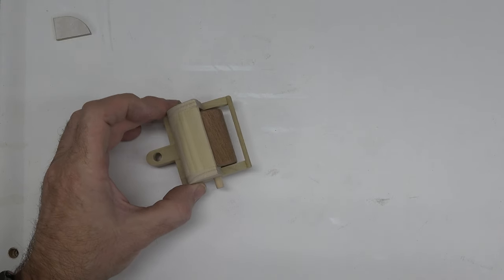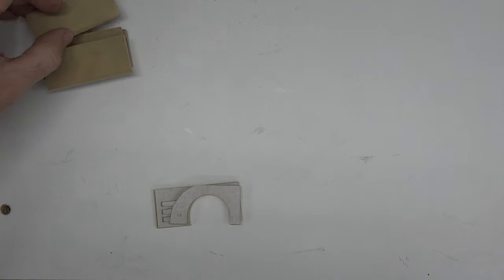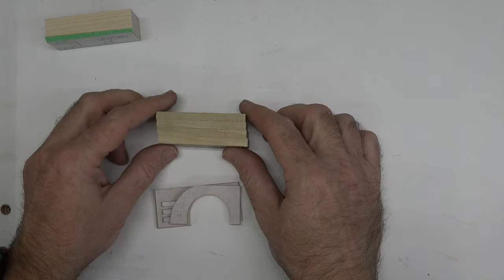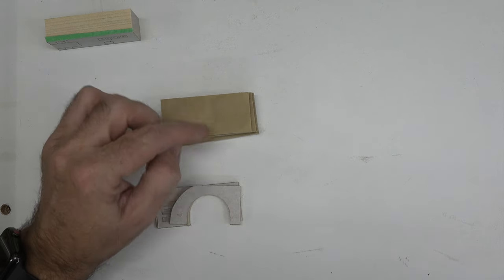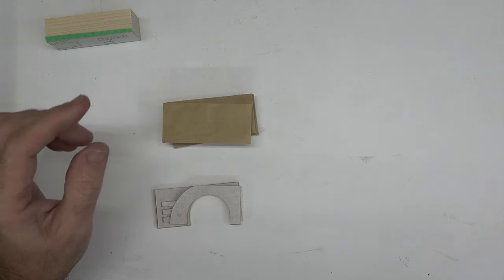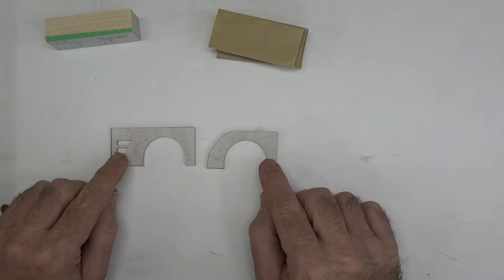Now we move on to the engine and main body of the steam roller. The main body is put together in sections that fit together like a puzzle, and there's a sequence you need to follow. I have four pieces of quarter inch thick material, an inch and a quarter wide and two and three quarters long, along with patterns for the two side sections. I also have a piece of three quarter inch thick poplar at the same dimensions with the main body core pattern attached.